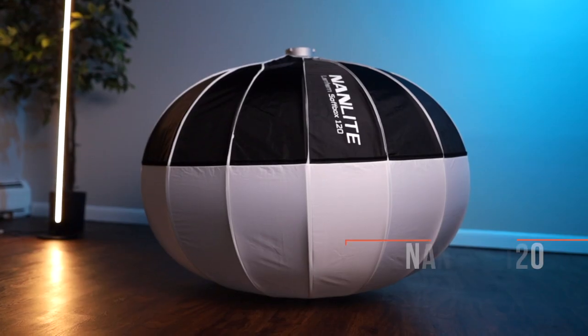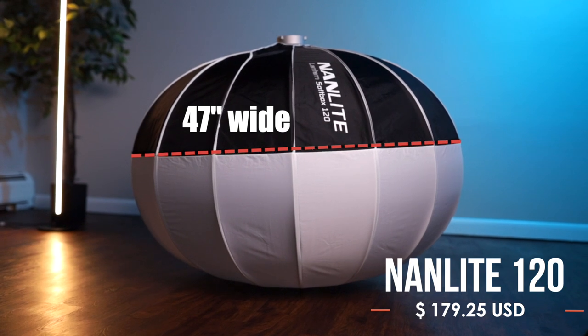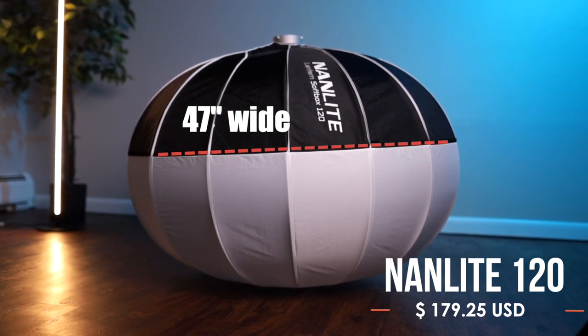Next up is the most expensive lantern we're comparing today — the Nanlite 120 lantern. The biggest differences are the price, but also the size and shape.